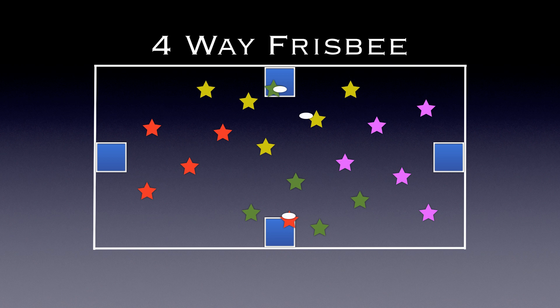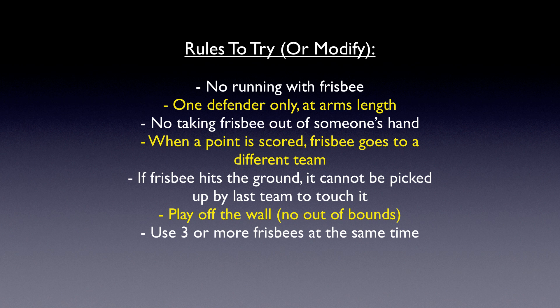Defenders can go in those areas if you choose. You can also try these rules: no running with a Frisbee, one defender only at arm's length, no taking the Frisbee out of somebody's hand. If a point is scored, the Frisbee has to go to a different team, so the same team can't score many points off of it. If a Frisbee hits the ground, it can't be picked up by the last team who touched it. You can also play off the wall so there's no boundaries, and use three or more Frisbees at the same time.